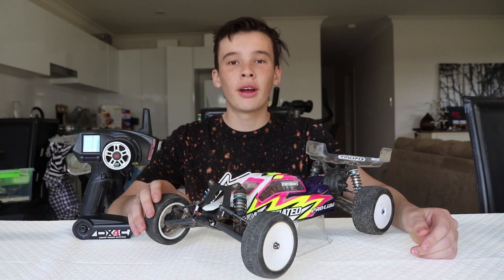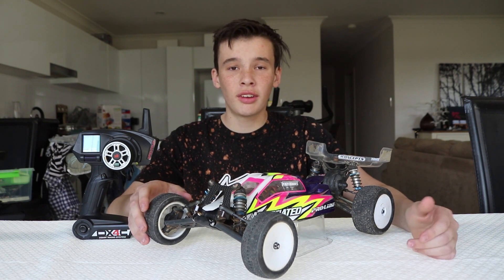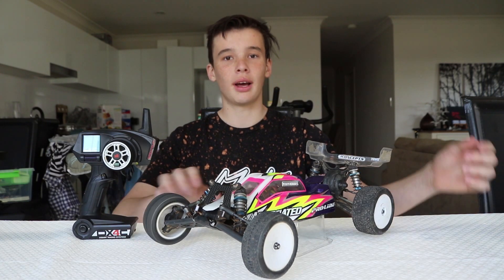Alright guys, this is my electric RC buggy that I use for racing. This video will also be helpful for you if you're just into bashing around in your backyard, because they're the same sort of cars.